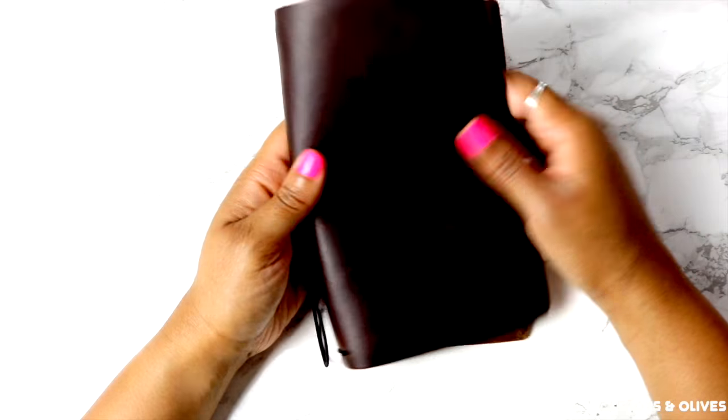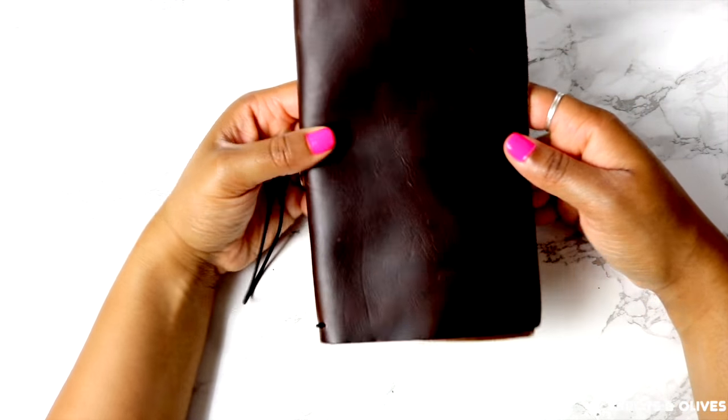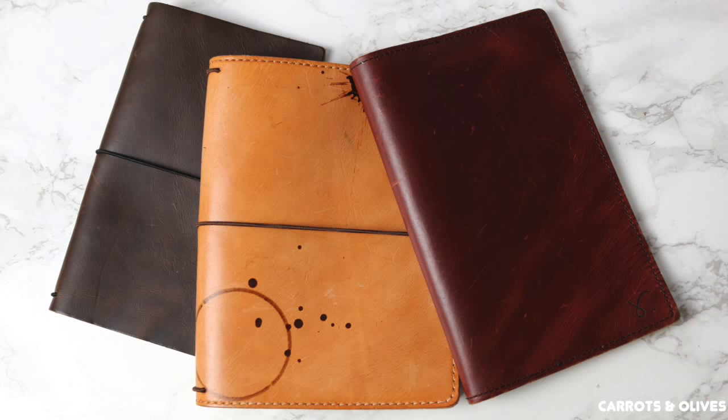It has softened the leather a lot — I don't even know why it's taking me this long to do it. It looks like a completely different notebook in my opinion. It's kind of hard to catch it in this light.